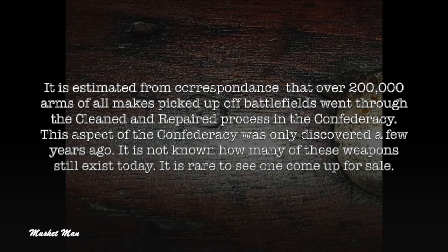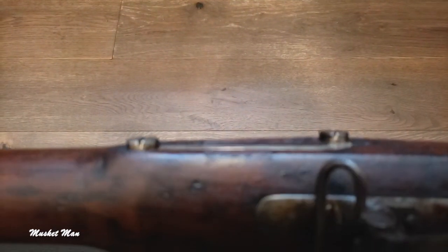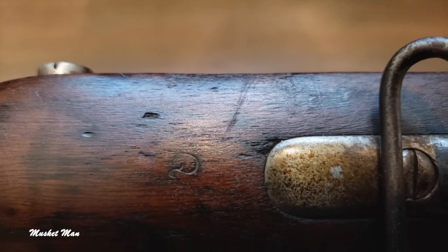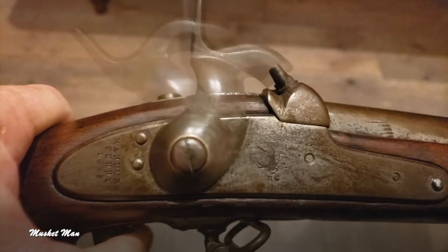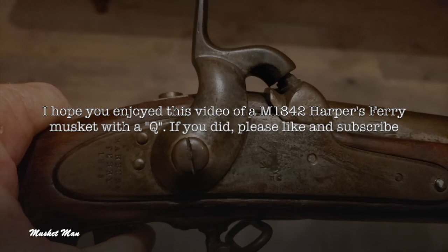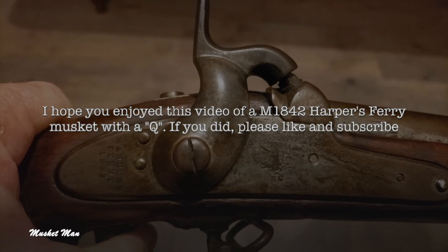This aspect of the Confederacy was only discovered a few years ago. It is not known how many of these weapons still exist today — it is rare to see one come up for sale. I hope you enjoyed this video of a Model 1842 Harpers Ferry musket with a Q. If you did, please like and subscribe.